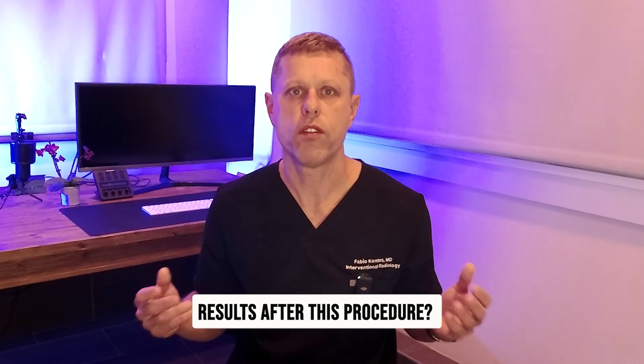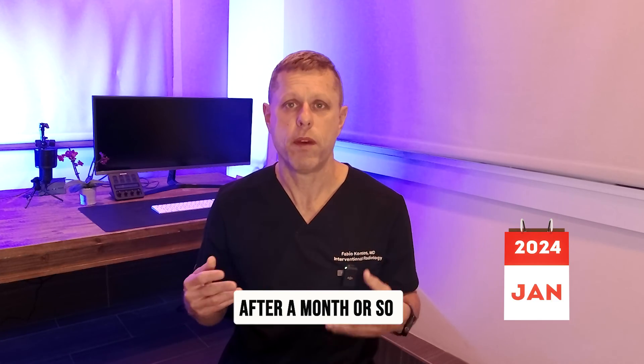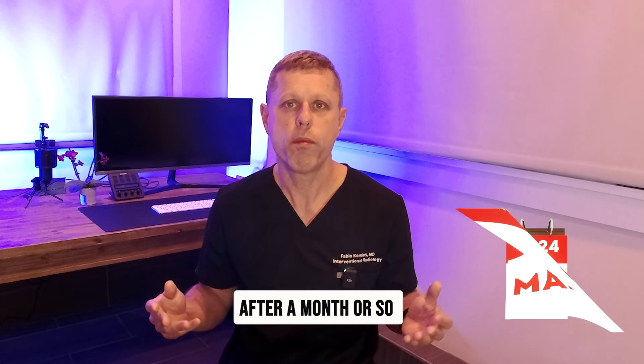How soon will I see results after this procedure? Unlike surgery, the embolization doesn't work right away because the blood needs to be reabsorbed. It should start being absorbed after about a month, and we hope for significant improvement in the hematoma by three months. We will need to follow the hematoma with CT scans.